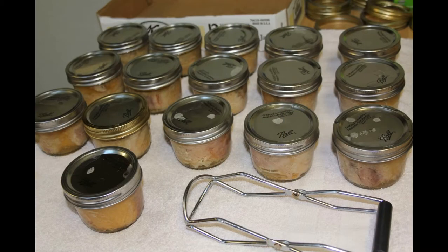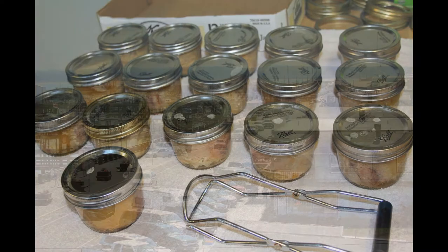Welcome to another episode of Defying the Odds of Pacific Northwest Gardening. Today we're going to talk about canning tuna. There's nothing better than fresh canned tuna, and once you've had it you will never want to eat canned tuna from a store again — it tastes like cat food.